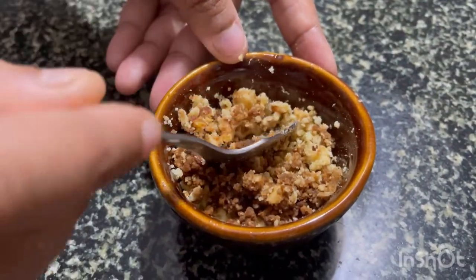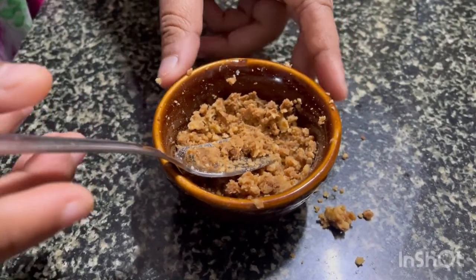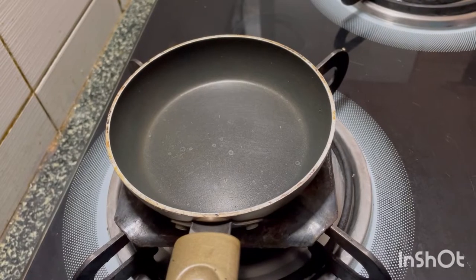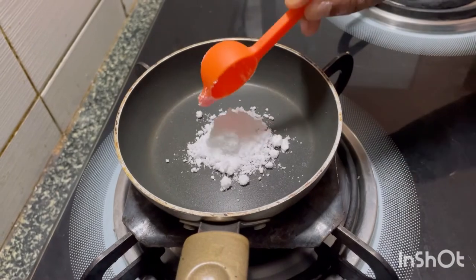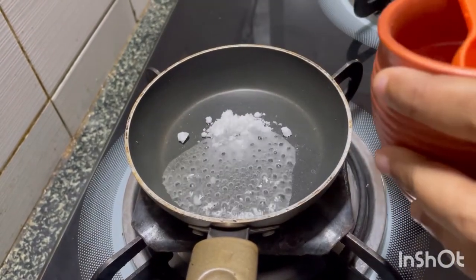I added a few drops of soya sauce and mixed it to get that sour taste. For chili powder, instead of Korean chili powder I have used Indian dried chilies. Take a pan, add the powdered sugar and some water.